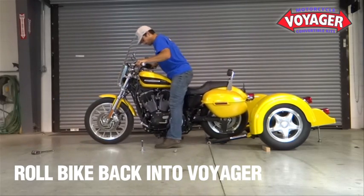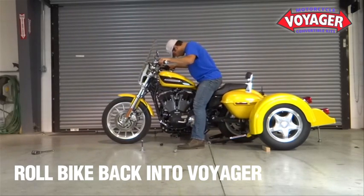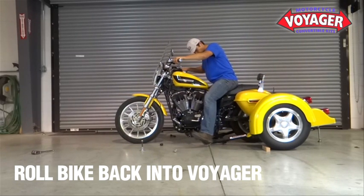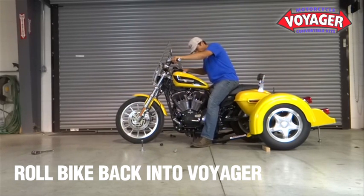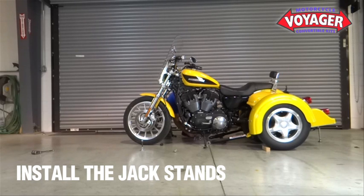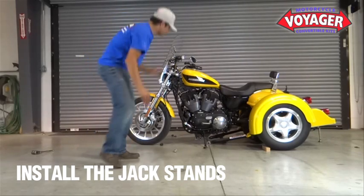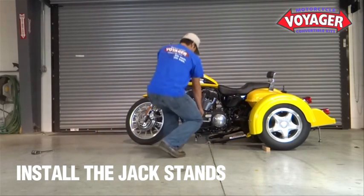First, with your portable kickstand installed at the rear of the Voyager, roll the motorcycle backwards over the crossbar of the Voyager frame. With the weight of the motorcycle rested on the side stand, install the jack stand away from the side stand first, then lift the motorcycle off of the side stand and install the remaining jack stand.